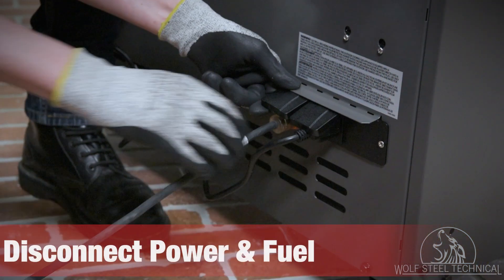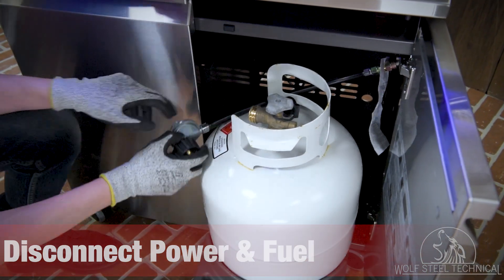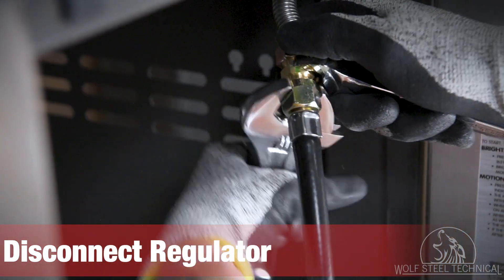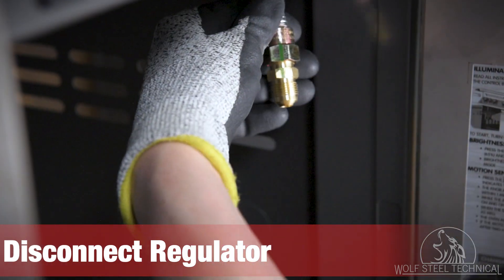To begin, disconnect all power and fuel sources from the grill so it can be safely serviced. Next, disconnect the regulator from the flex hose. To do this, use an adjustable wrench and a five-eighths wrench to loosen and remove the regulator.